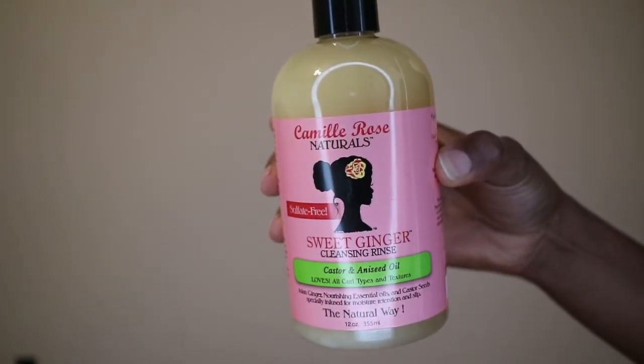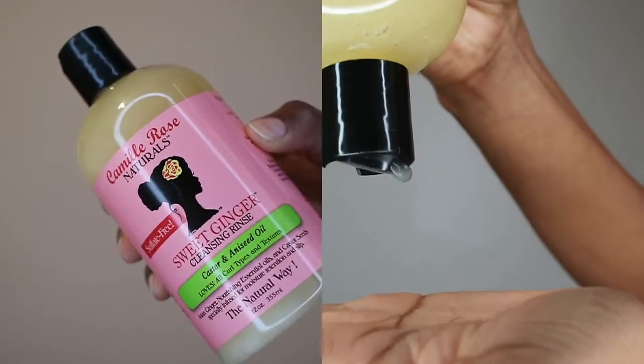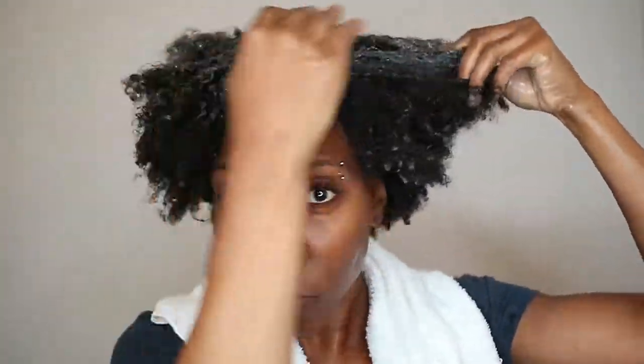I'm starting with the Sweet Ginger Cleansing Rinse Shampoo. It has castor and anise oil in it. This is a 12-ounce bottle — I picked it up from Sally's. Ginger is a good conditioner for the hair. It is a useful remedy for dandruff, dry, itchy scalp. It's a natural anti-inflammatory and antiseptic, and it promotes hair growth, so I was very excited to be trying out this shampoo.